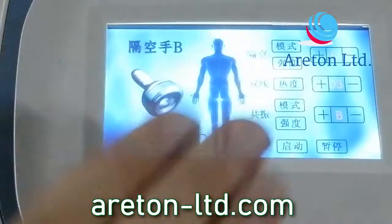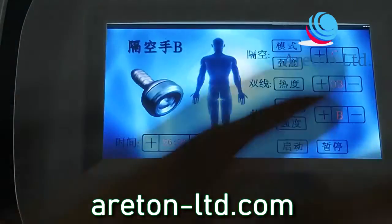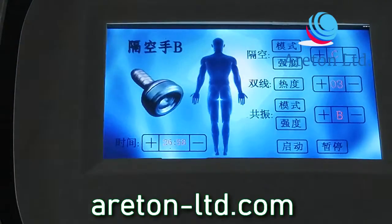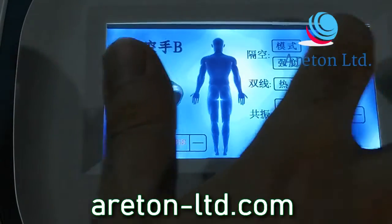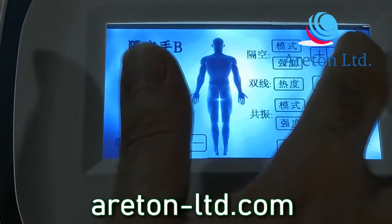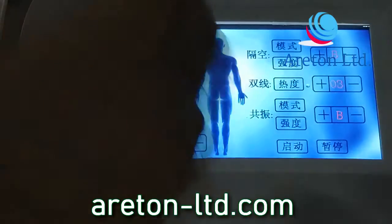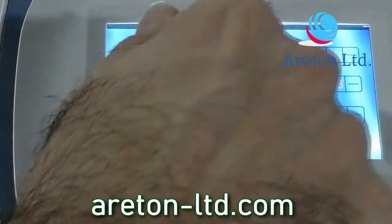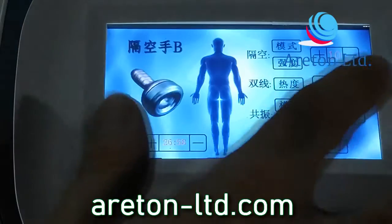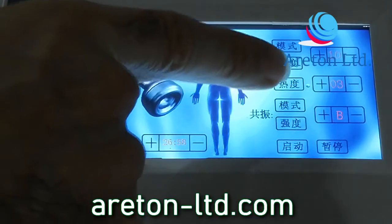When you receive this device we'll give you the English version, but I happen to understand each character on this Chinese interface. This controls the amount of suction. There are various modalities: C mode, B mode, and A mode. C and B are alternated suction; A is continuous suction. Here I've set the suction power to 10, which is the maximum.